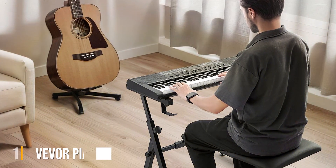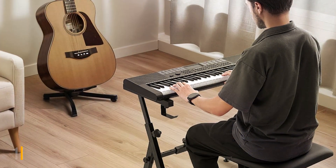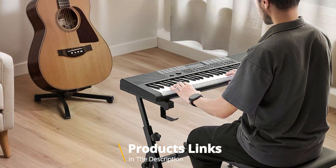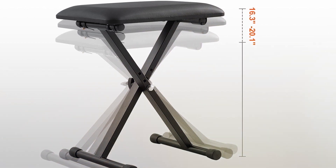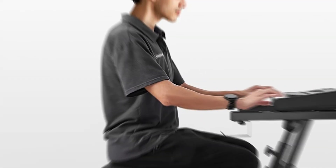At the first position, enhance your piano playing experience with the Vevor Adjustable Portable Upholstered Piano Bench. Crafted with musicians in mind, this X-style portable bench combines comfort, durability, and portability for optimal performance. Designed for versatility, the bench features adjustable height settings, allowing you to find the perfect position for your playing comfort.